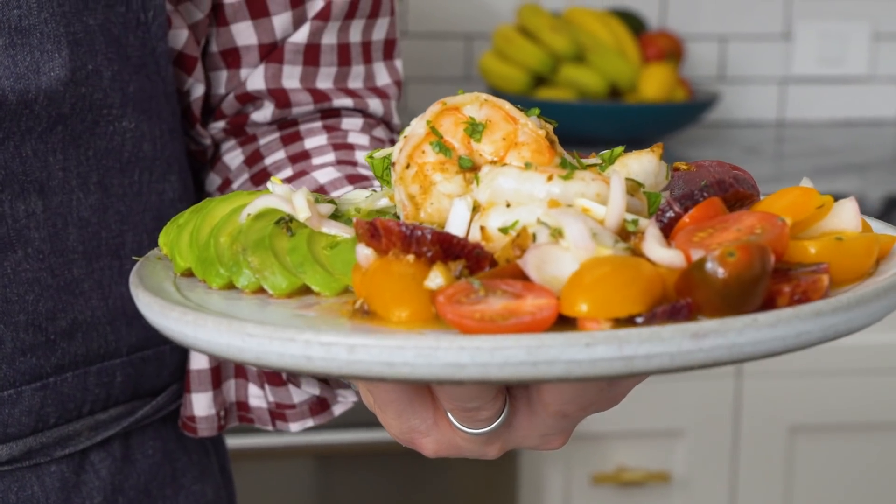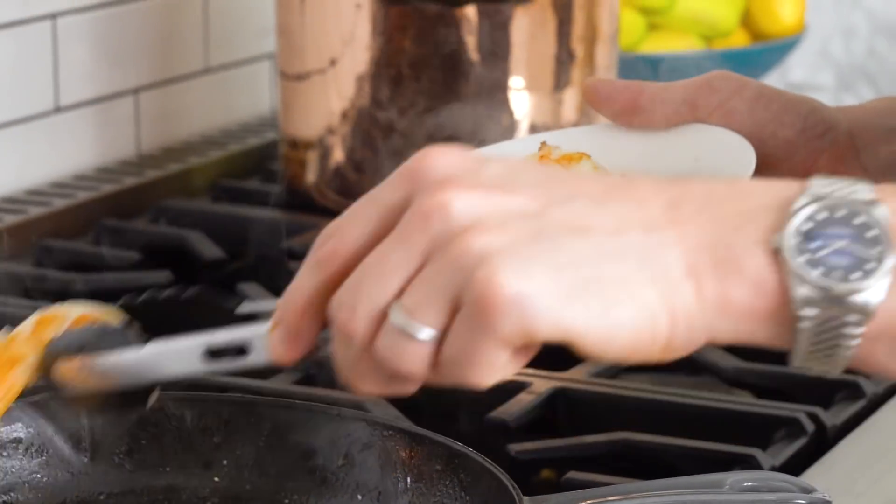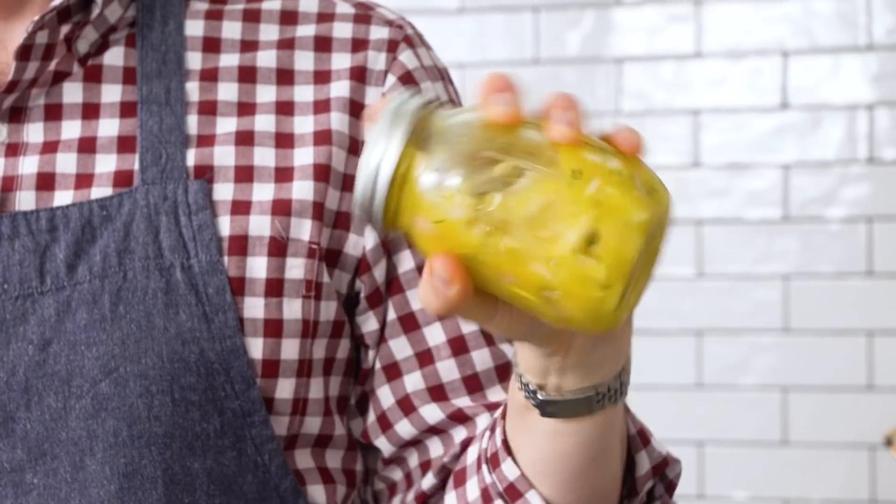Hey bakers, John from Preppy Kitchen here. Today we're making this delicious shrimp salad — perfectly seasoned shrimp, lots of creamy avocado, and the rest is just gonna blow your mind. Let's get started.